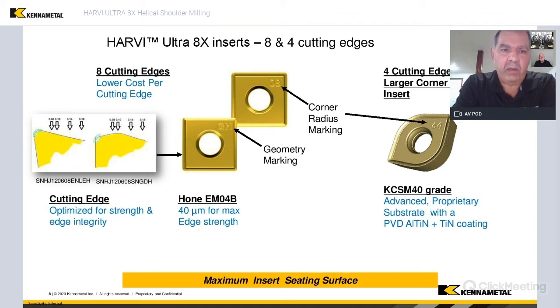So we removed everything other than the corner radii identification or the geometry identification. That gives us much more seating surface and more stability while these inserts are in that aggressive cutting. It's a small feature, probably not even noticeable, but that's something that we did during the development to make this tool what it is today.